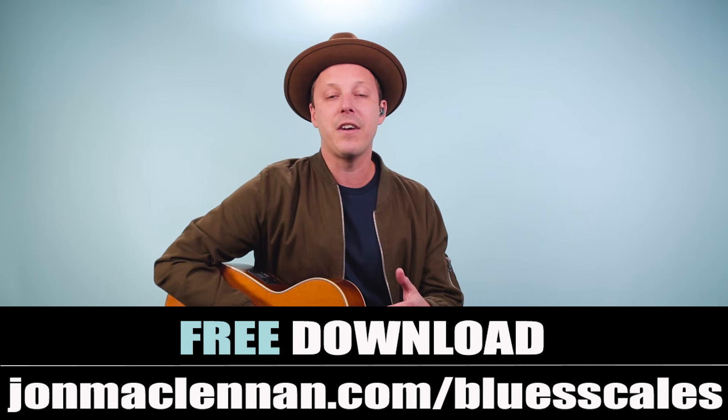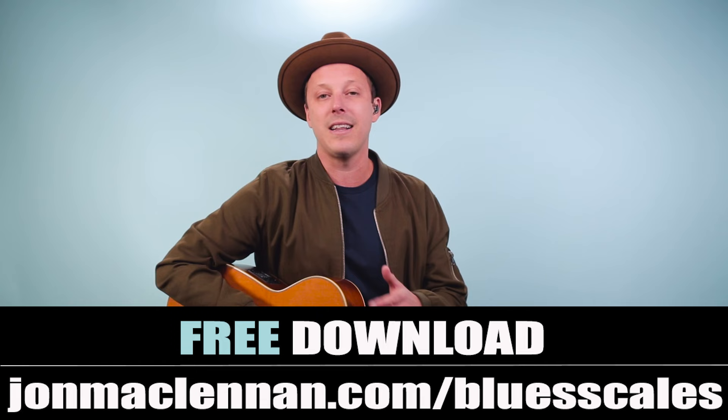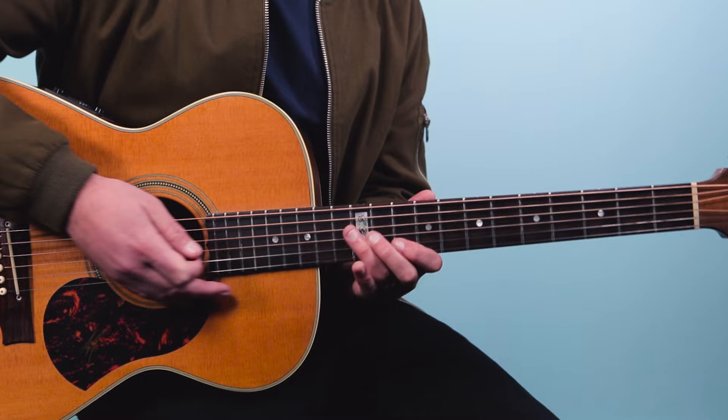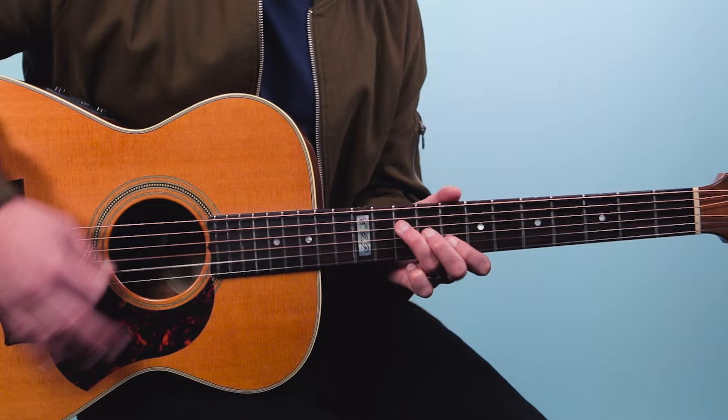Knowing the blues scale is very important for guitar. I want to give you a free PDF guide showing the five blues scale patterns I use to master this scale anywhere on the neck — just go to johnmcclennan.com/blues-scales or click the first link below. So we've got the riff: one and two and three and four and one — and he does this four times.